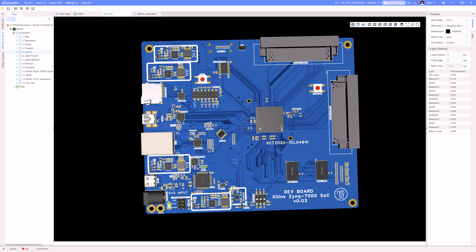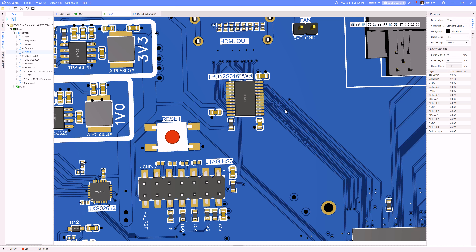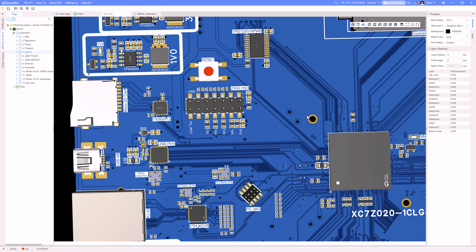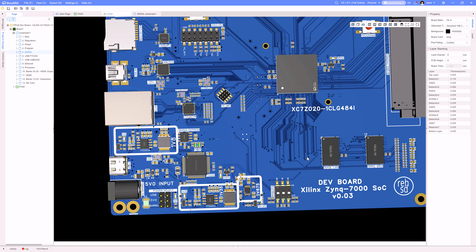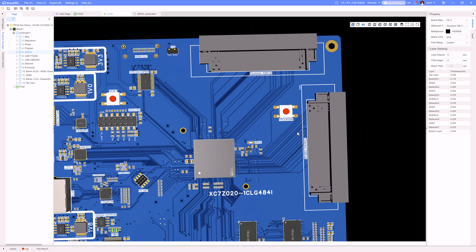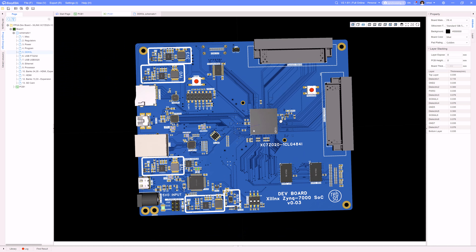What I mean by that is I have all of this length matching that I need to do, especially when I look at these two RAM chips — there's a lot of work to get all the length matching done. I think I have the length matching done for the HDMI, and you'll see some of these little squiggles to get that to line up lengthwise. But I've got to do the same thing for the memory and for signals going out to the connectors.